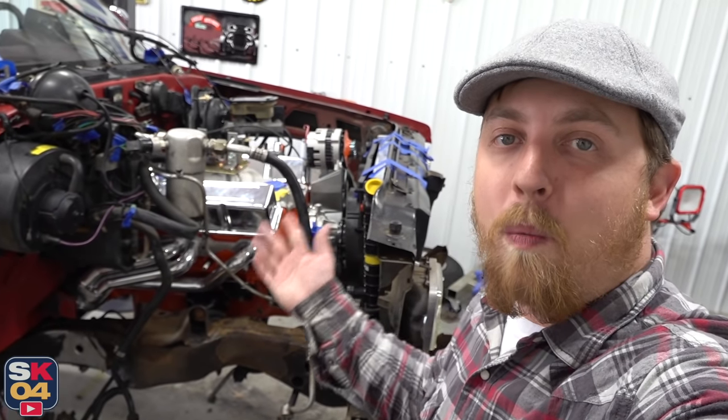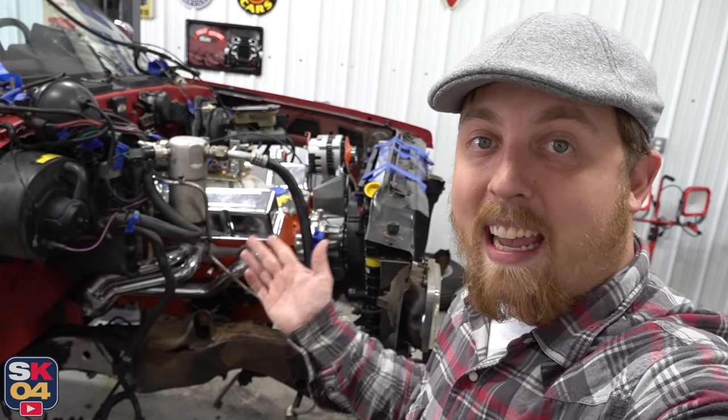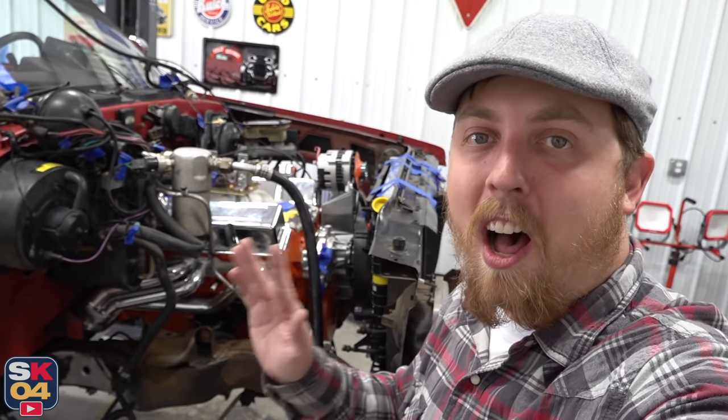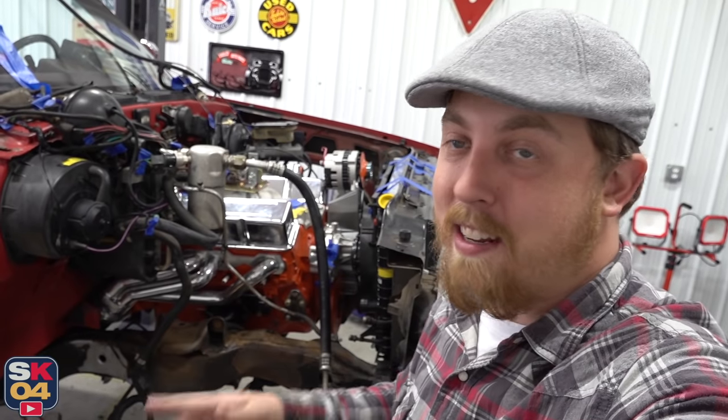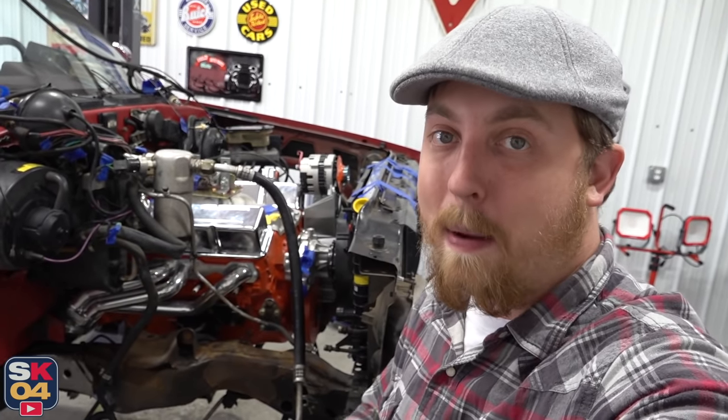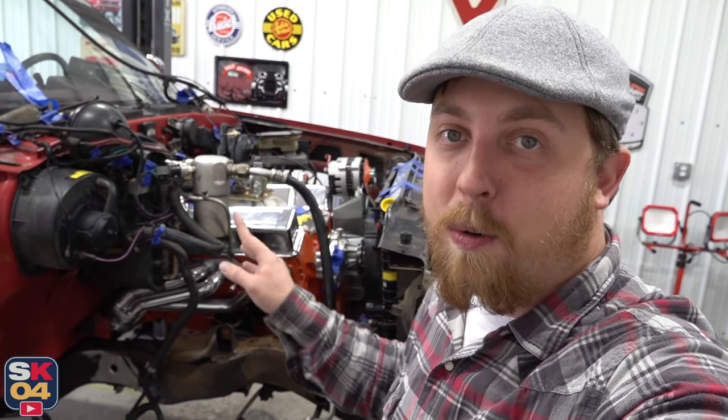The thing is, there's more than one way to go about putting a V8 in an S10. Thankfully, people have been doing this swap for decades, so there's a ton of information out there that is just invaluable with helping guide a project like this, especially if you're kind of new to doing a swap.